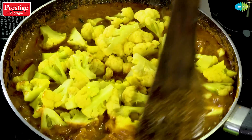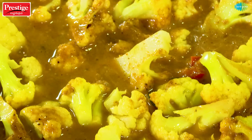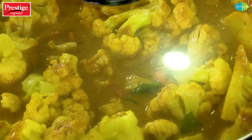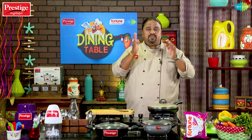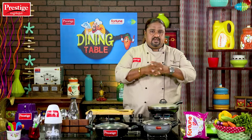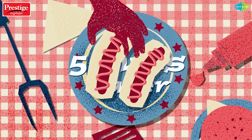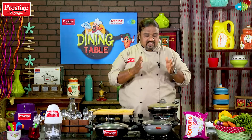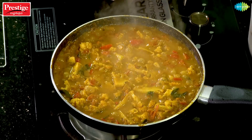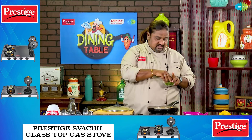We will add all the cauliflower to the pan. After that, add the curry and gravy on the pan with the cauliflower. Let's open the pan — it's really good. You can taste it in a bit.